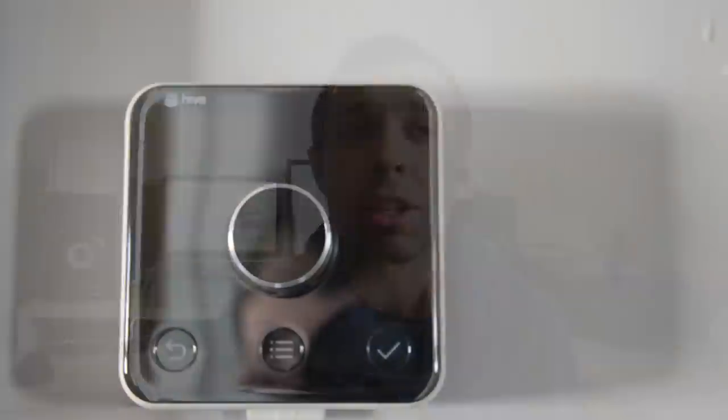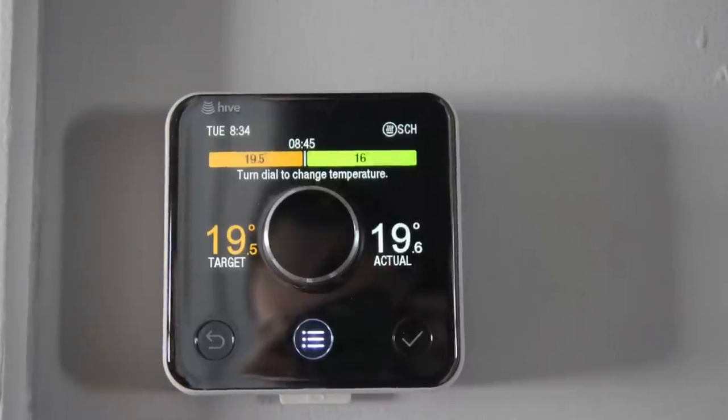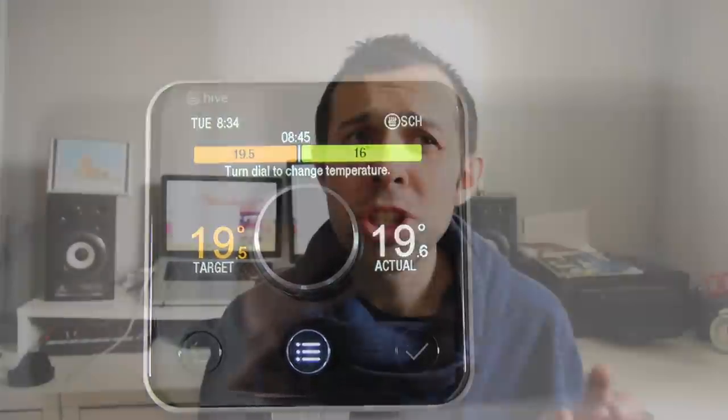The Hive thermostat has a grey reflective front which lights up to show the display when you touch it. It's about the same size, if not a little bit chunkier, than a normal thermostat, and it can either be mounted on a wall or you can pick up a stand for it. If you don't like the white edging you can also buy additional frames to customise the look. Personally I think the design is really nice — it's sleek, it's modern and it certainly doesn't look out of place.